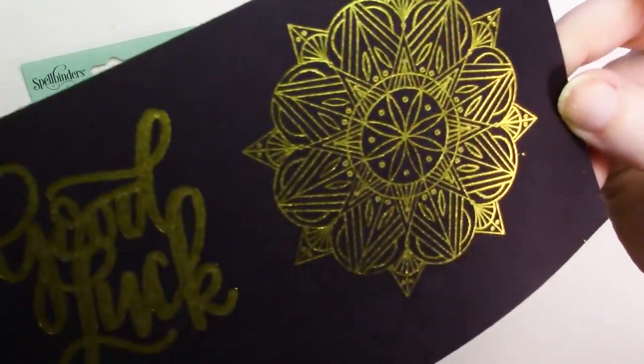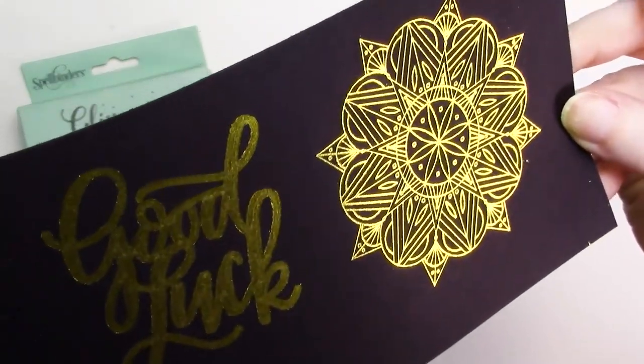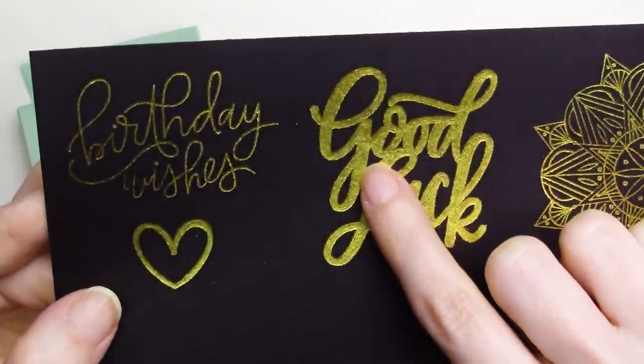The Glimmer Foil results on the black cardstock are also excellent. The single line designs are nice and solid, and the filled design looks a little bit less spotty than the same design with the foil quill brand foil.